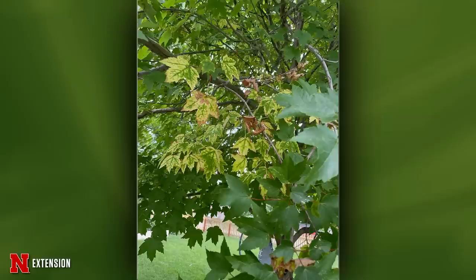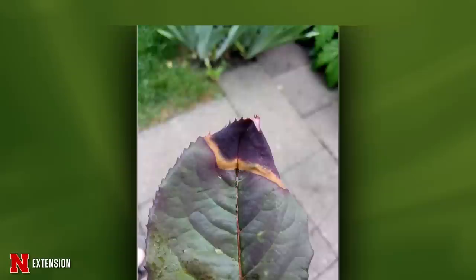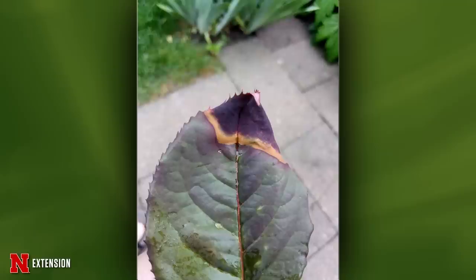A maple tree with several affected branches: follow those branches back and look for some sort of injury or canker. If it were across the entire tree it would indicate chlorosis, but with only a few branches something is inhibiting moisture — affecting the chlorophyll. Prune those out. Roses from Phillipsburg, Kansas looking diseased: probably black spot of rose, Diplocarpon rosae — a very common fungus on older rose varieties. Most common fungicides will take care of it.